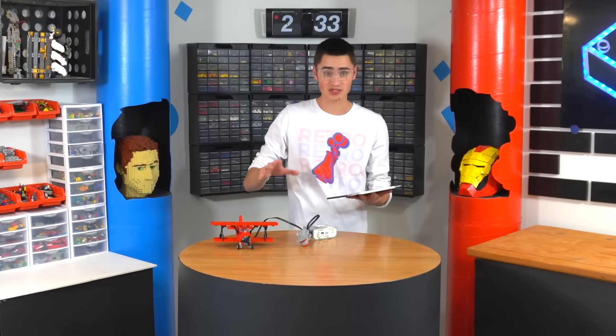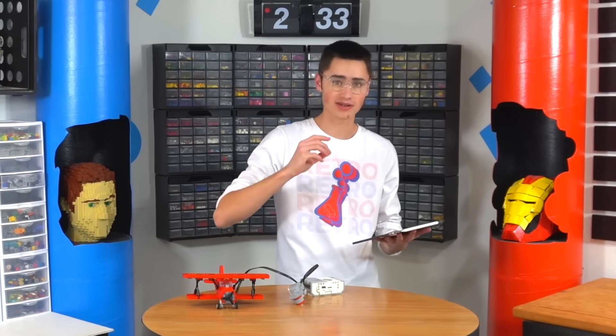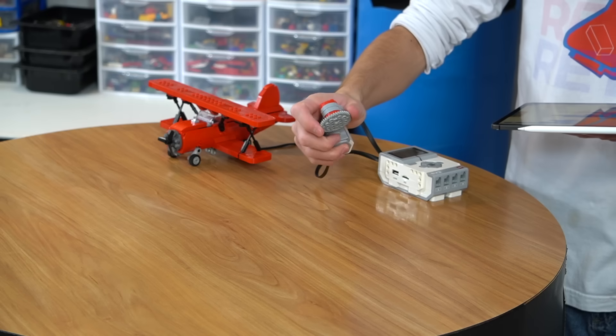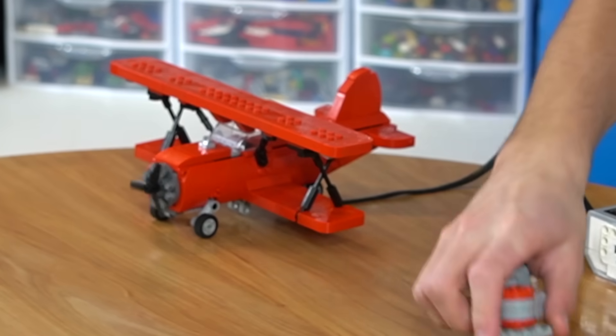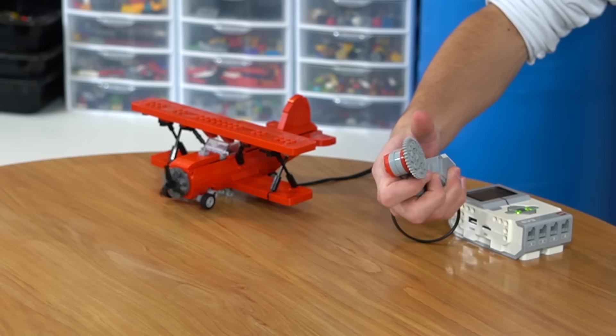The code behind this whole concept is really simple. It just relies on using one of these motors as a sensor, and then using the other motor to read how far you've turned the sensor. So if we start this program and I turn motor A, say, 20 degrees, it starts at 20 degrees. That's pretty much how all of these programs are going to work. We're going to have the throttle and the joystick, and they're all going to have something essentially just like this in each one of them. We can even go reverse like that.